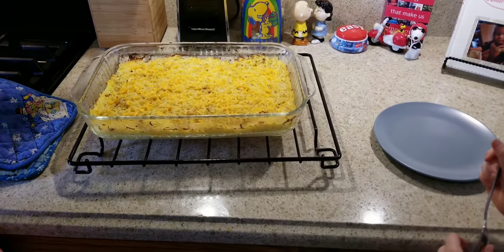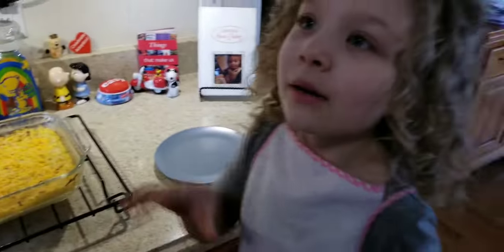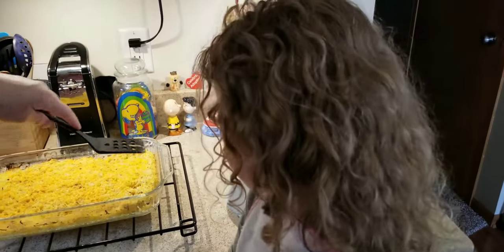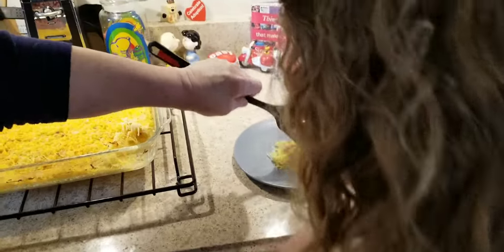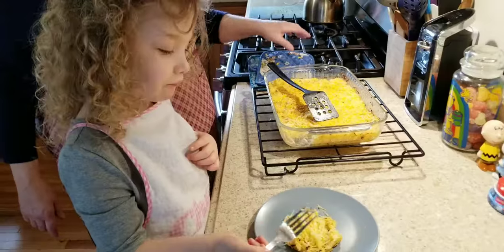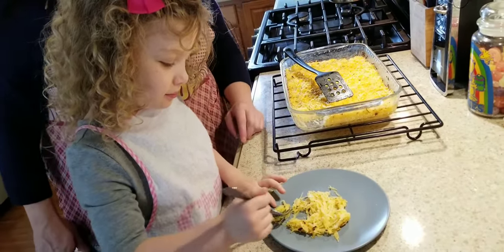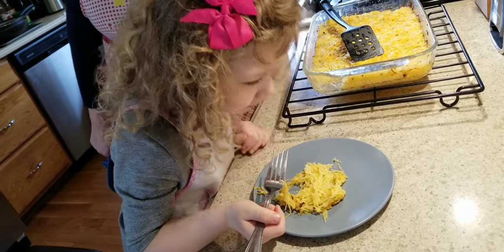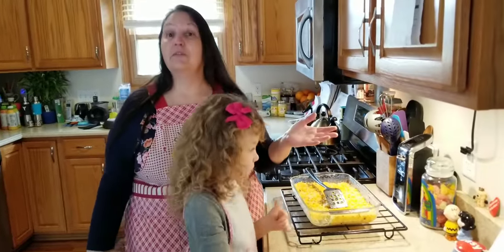We have our taste tester here — we started out videoing when she was three and now she is five. Luckily her taste buds are still good in that she likes healthy stuff, so that's a plus for mom and dad. We'll let it cool a little bit and then she's going to tell you whether or not it's good. Thumbs up! So spaghetti squash au gratin — very easy to make, and will go really well with grilled meat or maybe even a meatloaf.